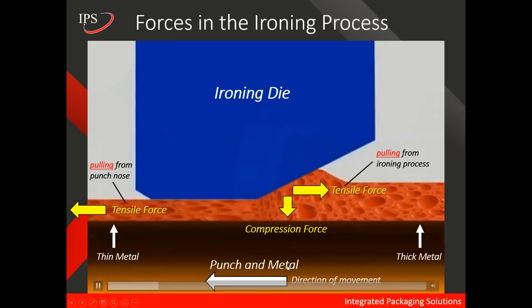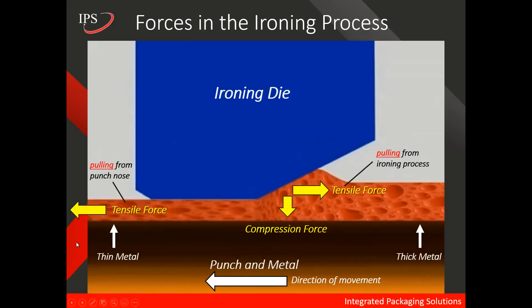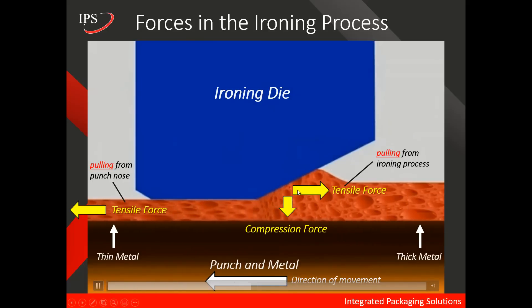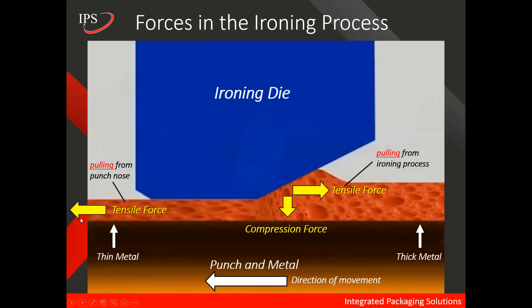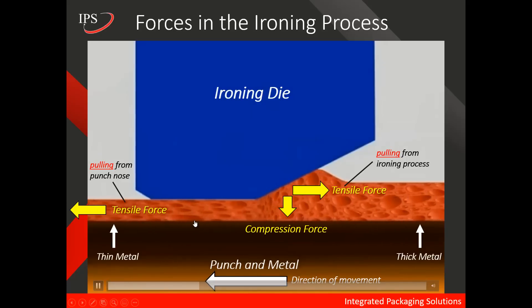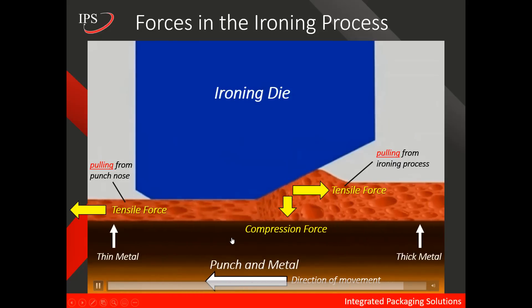The punch and the metal are again moving as one to the left, and we have a tensile force here. This tensile force is caused by the pulling of the can from the punch nose — the punch is moving to the left and the end of the can is captured on that nose. Counter to that is a tensile force moving to the right, which is the pulling force from the ironing process. The ironing process actually has two forces: one is a compressive force, and the other is a tensile force moving in the opposite direction from the punch nose. There's also the force of friction between the punch and the metal, which is what allows the punch and the metal to move as one.